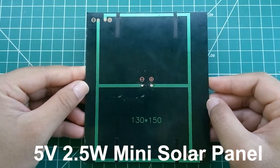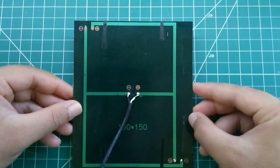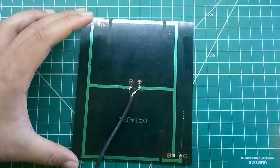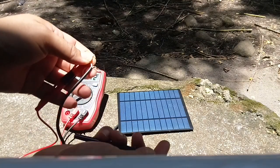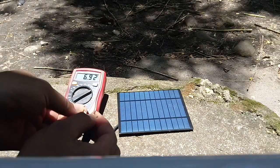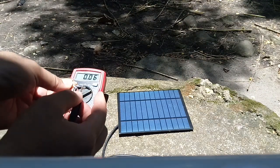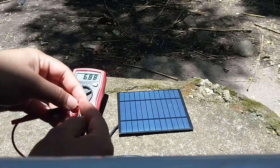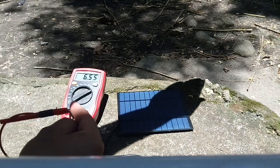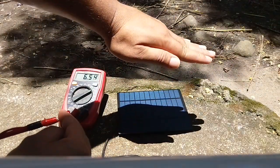We'll see if the 2.5 watts output claim is accurate. In indirect sunlight, this panel outputs 6.92 volts, which is within the input range of our voltage regulator, so we're good. Casting a shadow over it to see how much we lose — and not a whole lot, so that's still good.